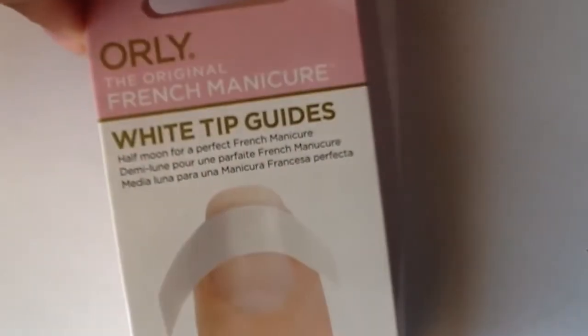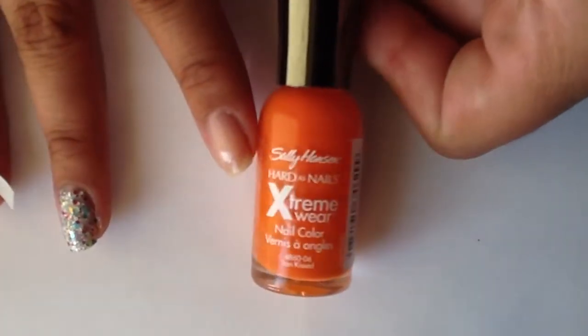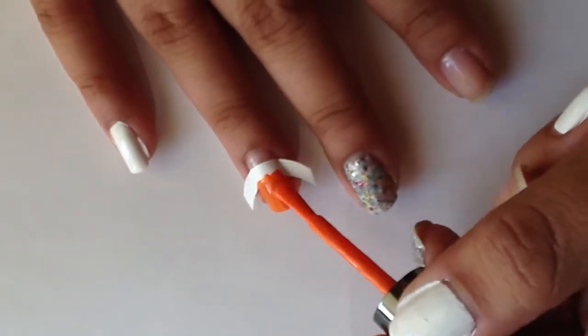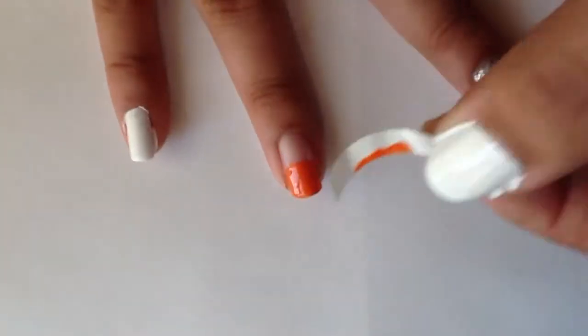I'm using these white tip guides from Oralee, which I found at my local Sally's Beauty Supply, and Sunkissed by Sally Hansen to create my basketball on my ring finger. The guide makes it super easy and you just need to peel it off before the paint dries.